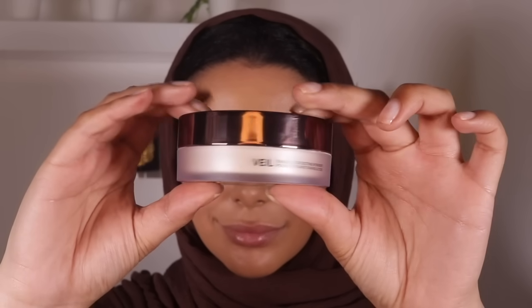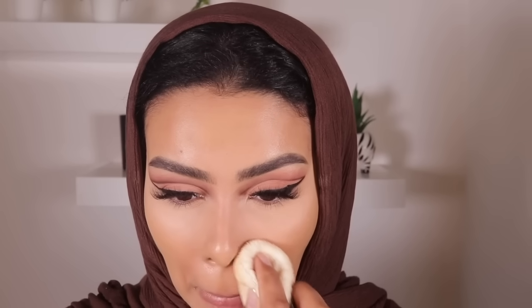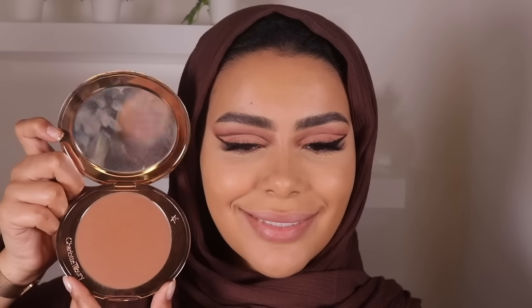Next I'm going in with Hourglass translucent powder. I want to warn you: after I did this makeup and went out to eat, I discovered this powder does not work well with flash photography — so I would not recommend it for photos. I'd probably suggest the Laura Mercier instead. It's a lovely powder for everyday wear though. I've also added a little bronzer — I wanted to keep this look matte so all the drama is on the eyes and lips. I'm using the Charlotte Tilbury bronzer in shade 'Tan.' Then I'm going in with my lips using the same Illamasqua lip liner I used on my eyes earlier.